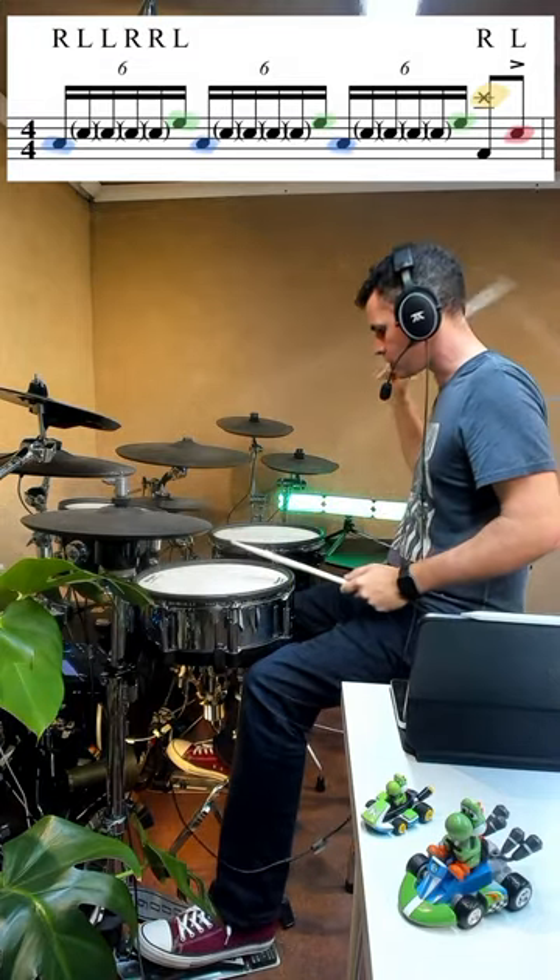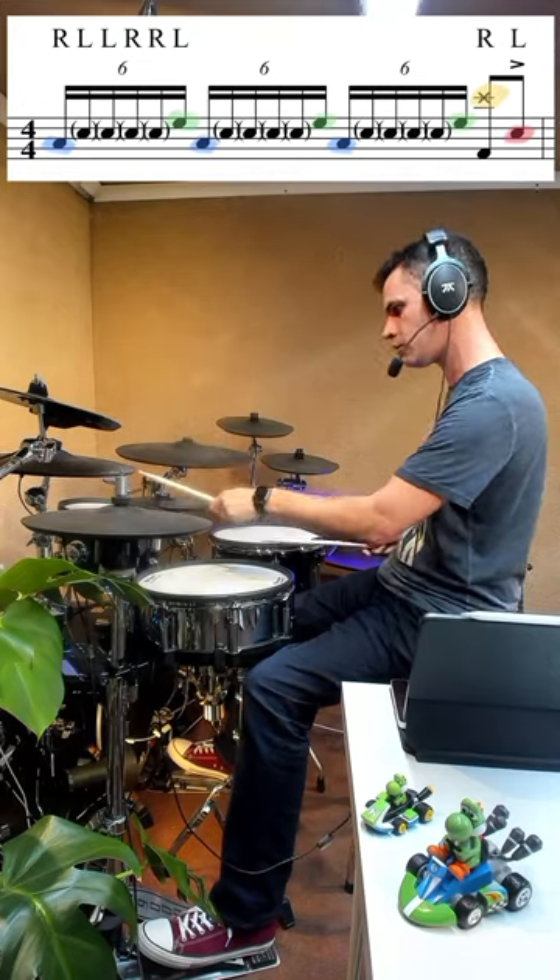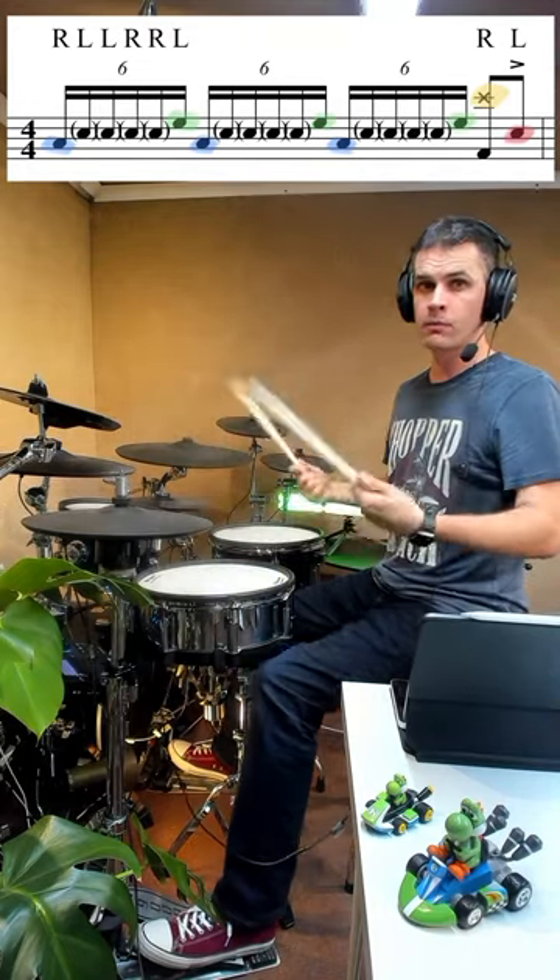So we're going to go six-stroke roll, which is right hand on the floor tom. Left, left, right, right, left on the rack tom. Right, left, left, right, right, left. And we'll just repeat that three times.